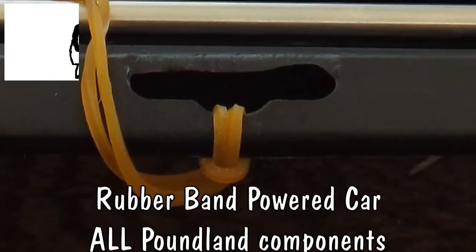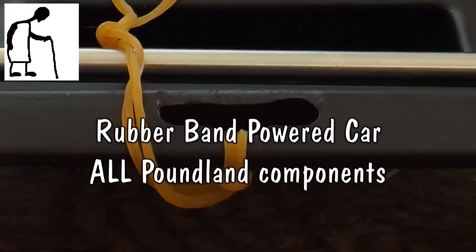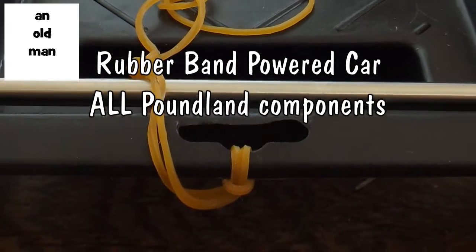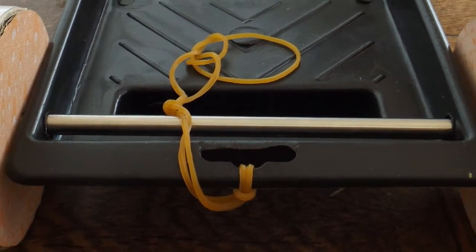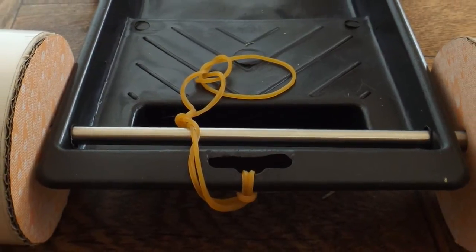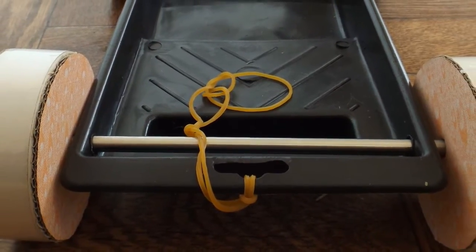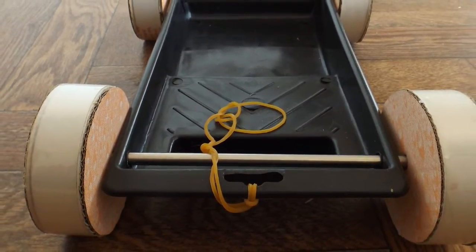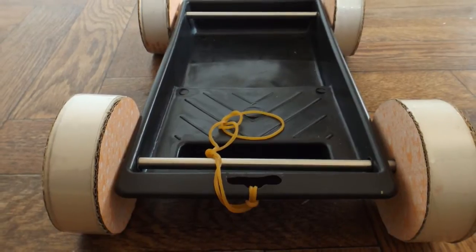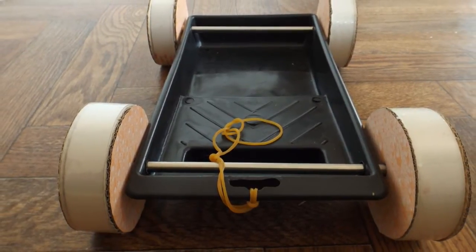Hi guys. I've got a request here from James Stead to make a car out of pound shop items — no equipment apart from a multi-tool and something sharp, no hot glue, no soldering iron. A rubber band powered car with limited tools and limited items. Please, Grandad.